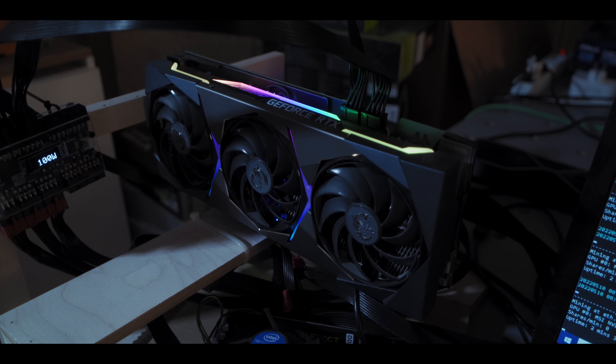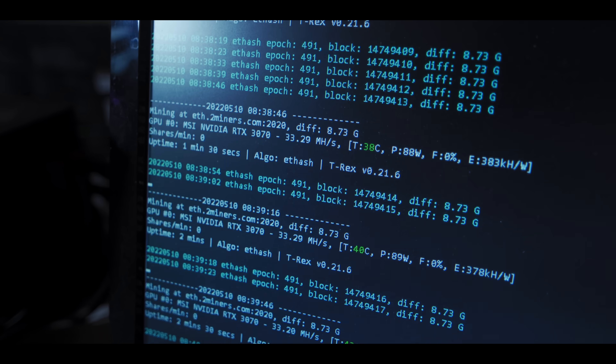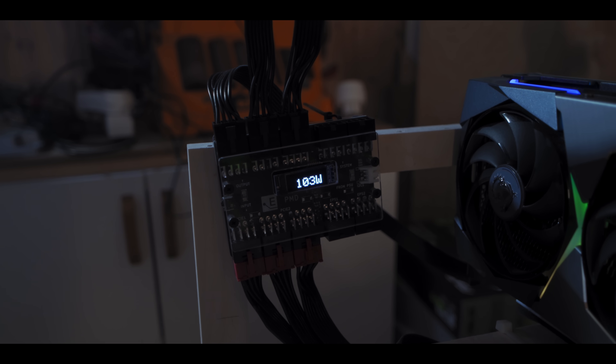Here we have the LHR 3070 running with no LHR unlocker in T-Rex Miner, and as you can see it's pulling around 100 watts — fairly steady around 100 watts.